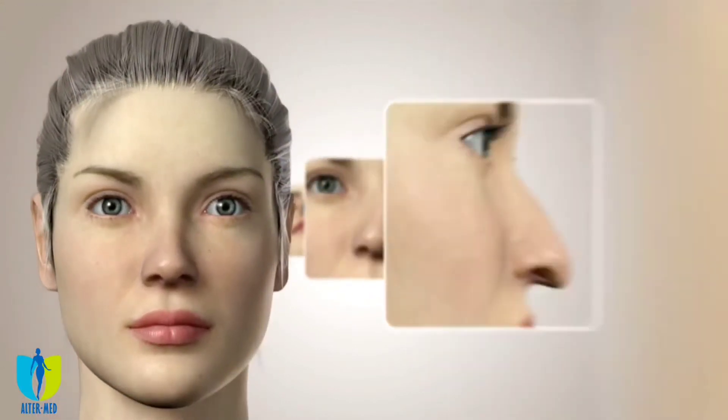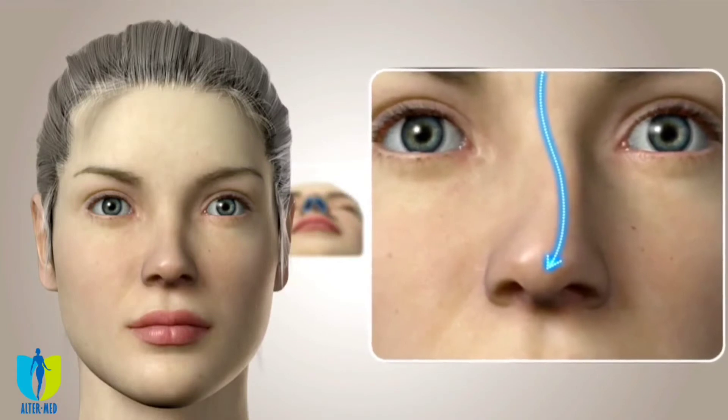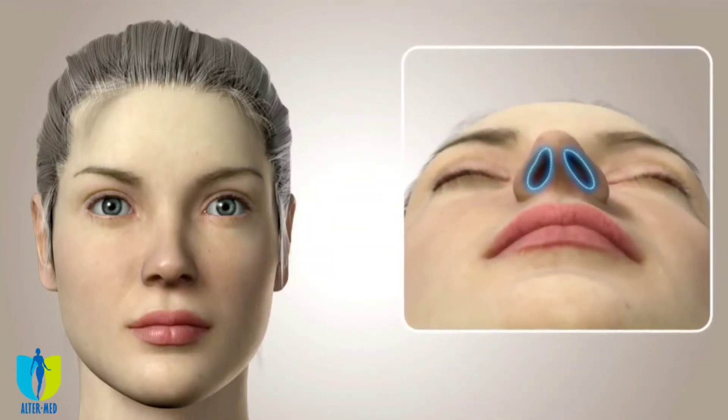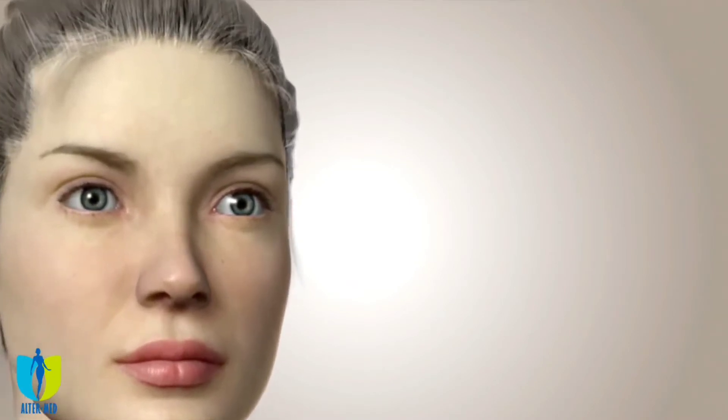Nasal humps can be removed, the nose tip can be lifted, and curvature of the nose bridge can be straightened. Asymmetry in the nostrils can be fixed, and if you have concha or deviation problems, they can be treated in the same session. The closed rhinoplasty technique won't leave any visible scars on the tip of the nose.